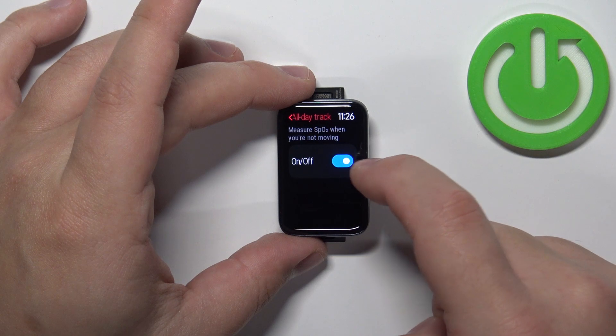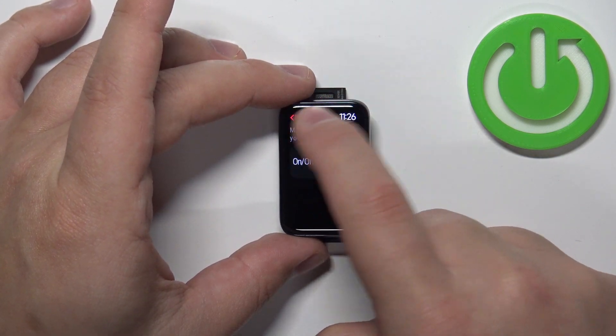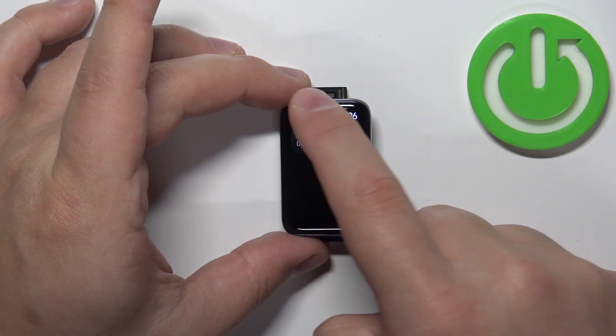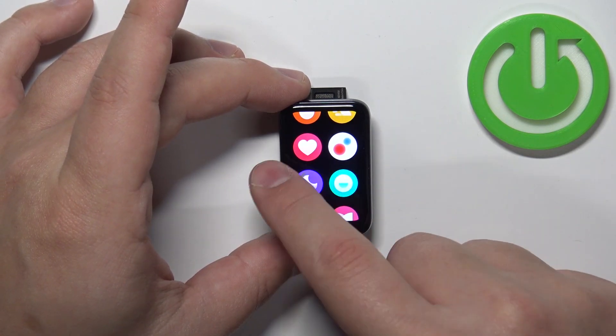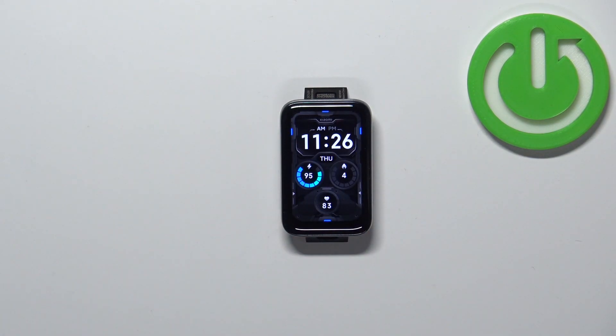If you want to disable the all-day tracking, simply tap on the settings in the blood oxygen widget, tap on all-day tracking, and tap on the switch to disable it. Once you're done you can swipe right on the screen to go back to the watch face. And that's how you measure the blood oxygen levels on this SmartBand.